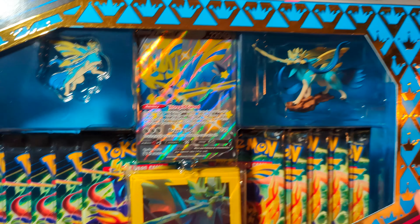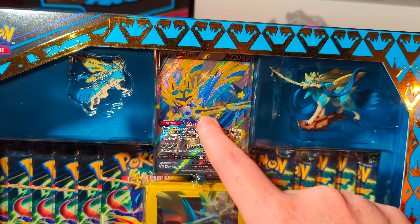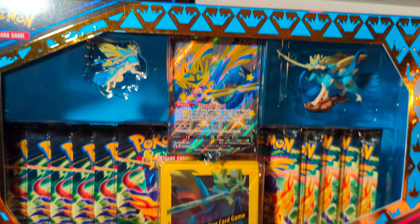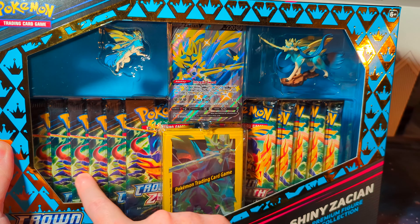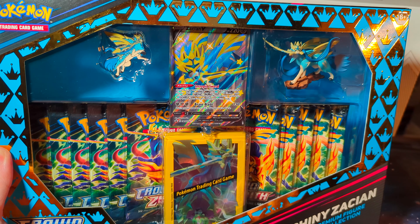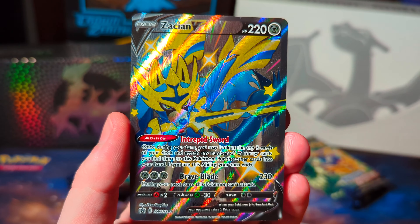There is the figure and there is the card featured in the box, and we also get a pin. Not only that, but you get nine Crown Zenith packs. Crown Zenith is an amazing set. You also get those card protectors.